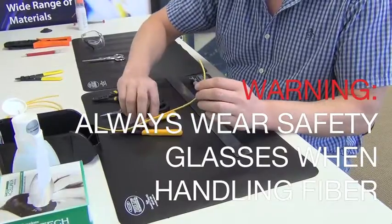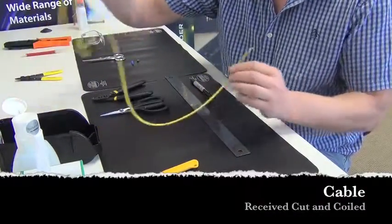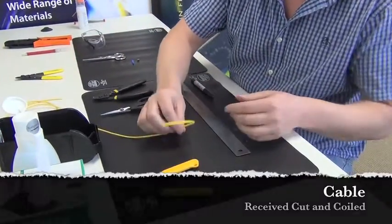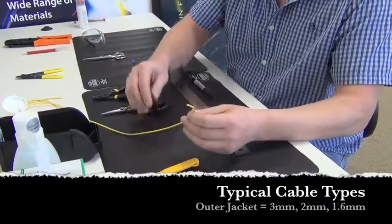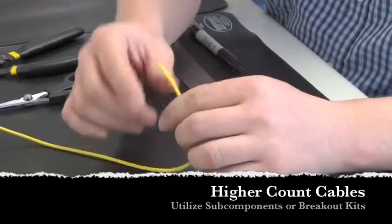When receiving your cable from the warehouse, it's usually already cut and coiled to a length based on what the customer has ordered. Typically, the cable and jumper form will come in either 3mm, 2mm, or 1.6mm. It can come in a simplex or a duplex design — this is simplex.